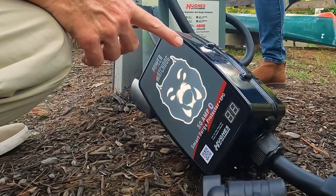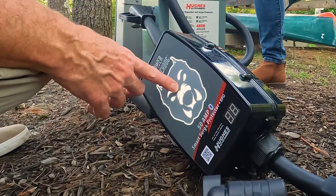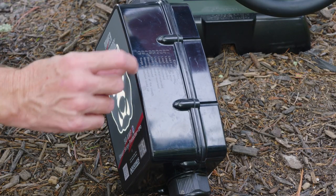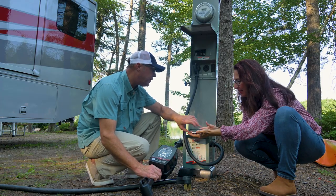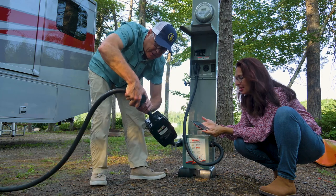It's gonna be four seconds, and if there was a problem, the Watchdog would show up red and show an error code. Here are the error codes right here on the side of the Watchdog — whether it's a neutral issue or a grounding issue, it's all right here. You can see it's got an app too — really kind of cool.